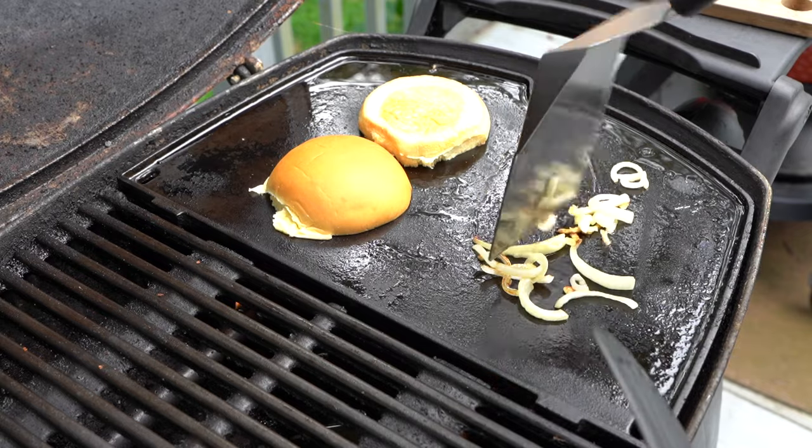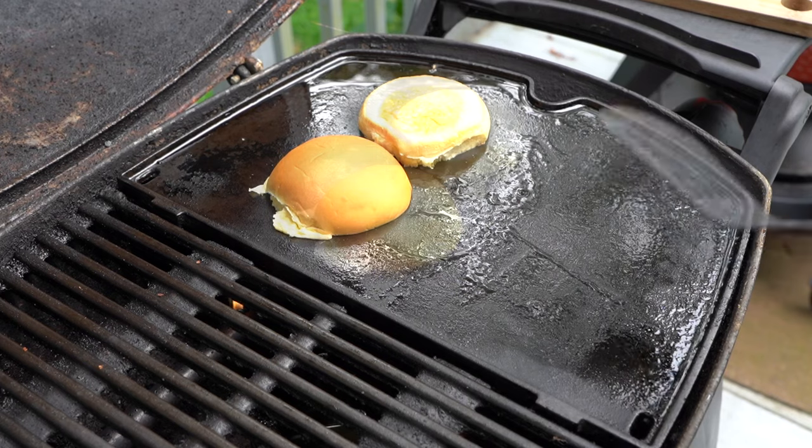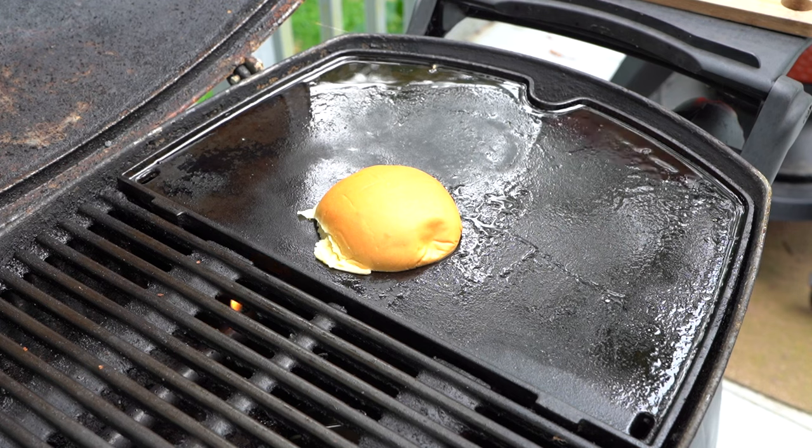Having lived in Georgia, I really do love the flavor of these Vidalia onions — they're so good. I'll check on these buns. Nice and toasted up, we'll get these off the grill as well.